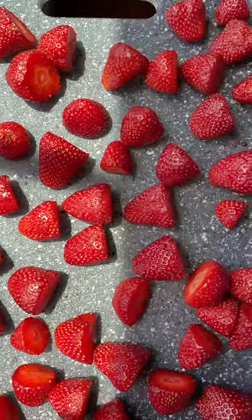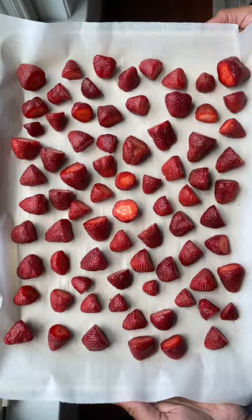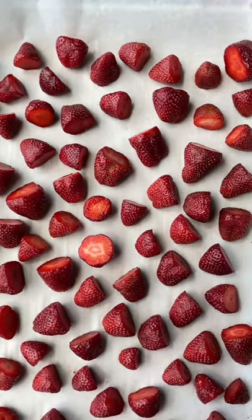After that, I cut off the tips of the berries, because I prefer to freeze them with the tips cut off. Then I transferred them onto a baking tray lined with parchment paper and laid them out in a single layer.